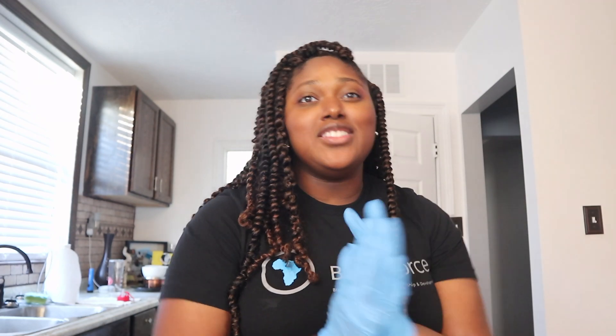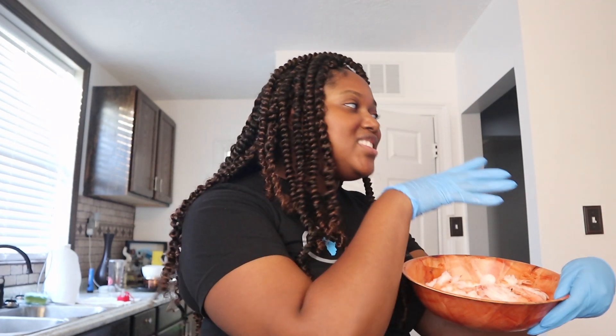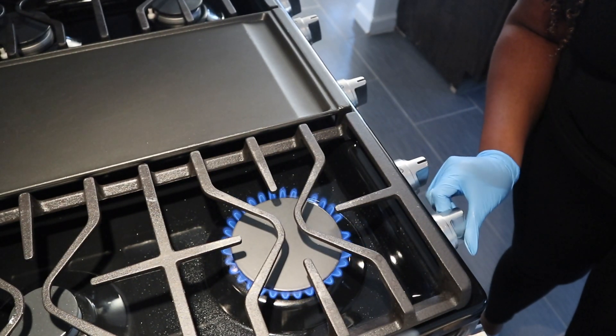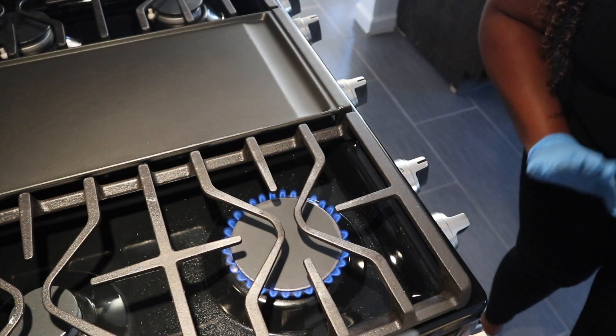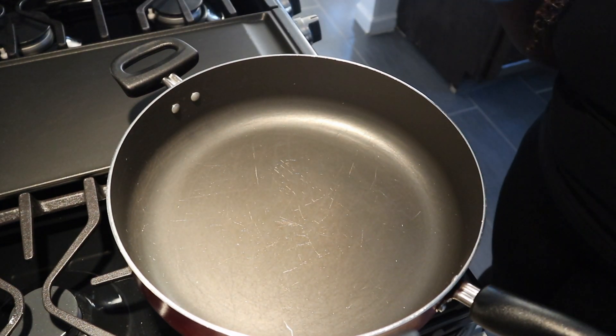I use gloves — I don't like my fingernails to touch any kind of food because bacteria can get under your fingernails and you won't be able to get it out even after washing. So I wash my hands, put on gloves, then wash my hands again. Now we're going to take our shrimp and move it to the stove. I like to heat the pan at around three to four — medium low — and let that heat up for a good second.